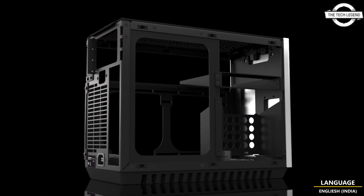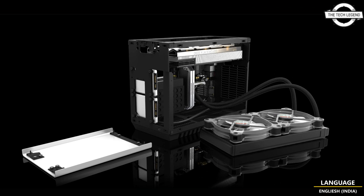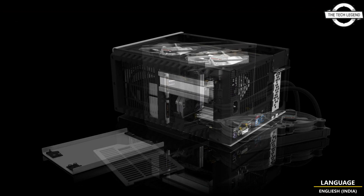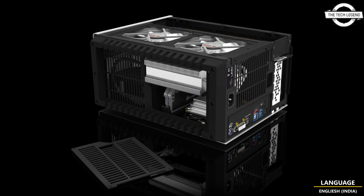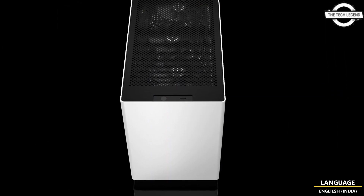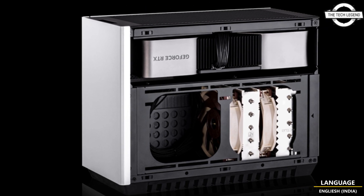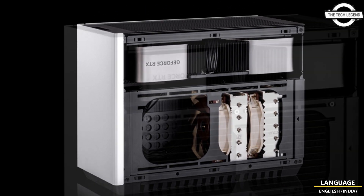The case features top 120 or 140 mm intake, up to two cooling fans; side 120 mm or 140 mm intake, up to two cooling fans; rear 80 to 92 mm exhaust, one fan. The drive bay supports 2.5 inch drives, up to two. The power supply unit supports SFX and SFX-L standards.